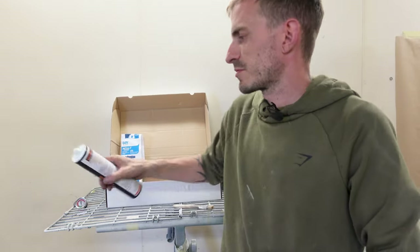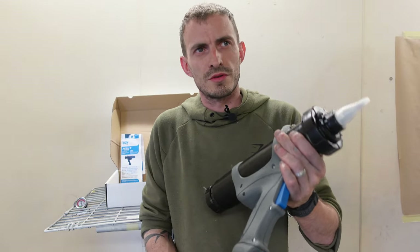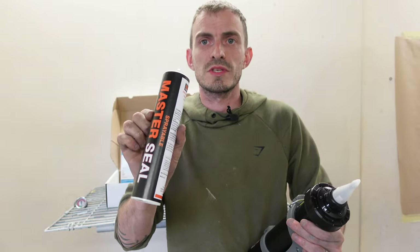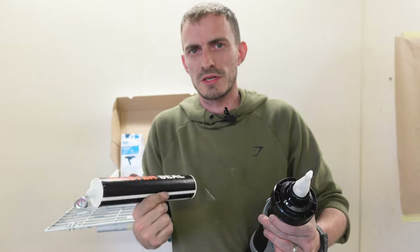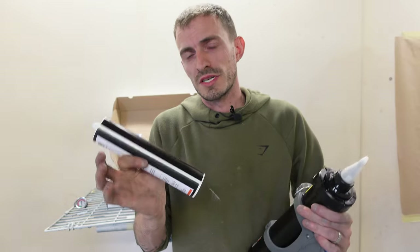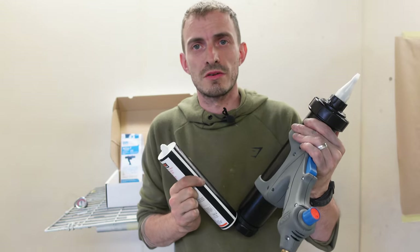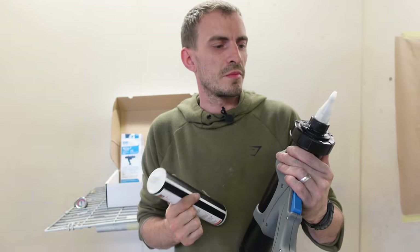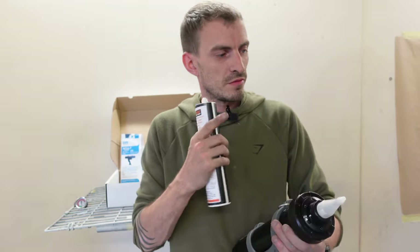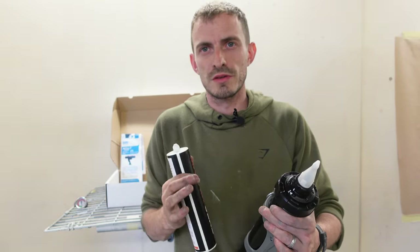I got this from a place called Wayside Adhesives. The gun itself was £179 and I got two tubes of sprayable sealer. They've got a whole range of products designed for the automotive industry — I'll leave a link to the gun and the sealer in the description. For the money it's a very good sealer gun, and with it we can get a much better finish and a more factory look to the car.